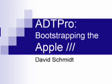This video will demonstrate bootstrapping the Apple III computer using a serial port. This would be important if you just bought an Apple III and it didn't come with any software, or maybe all your old disks have gotten moldy and can't be read anymore. Either way, this procedure, along with the open source ADD Pro software, will bring your old machine back to life.